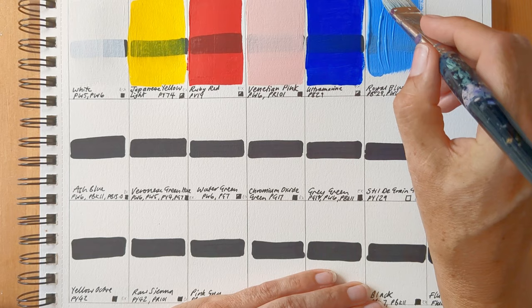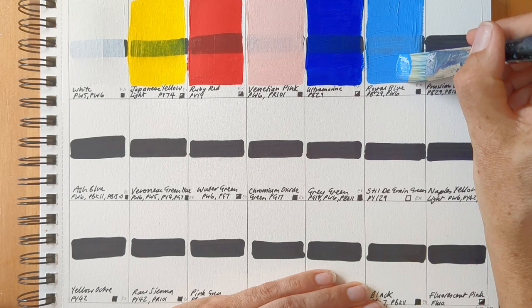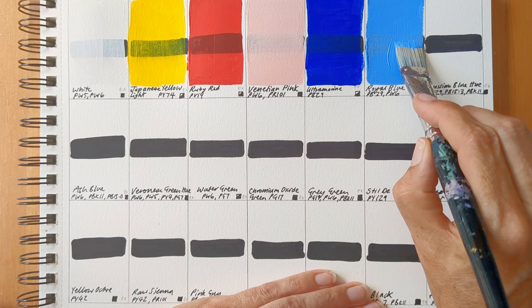The paints can be thinned with water up to 20%. We're told that they have a 30-minute drying time, though I did find that it was a bit quicker than that, though it was quite a warm day when I was doing the swatching. It also says to wait one week per millimetre of thickness before varnishing, and my Discovery set comes with a bottle of matte varnish.